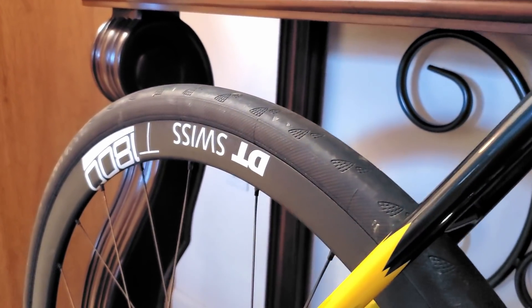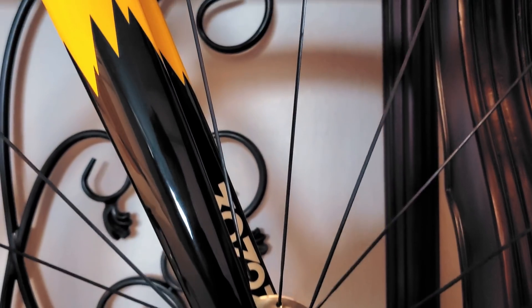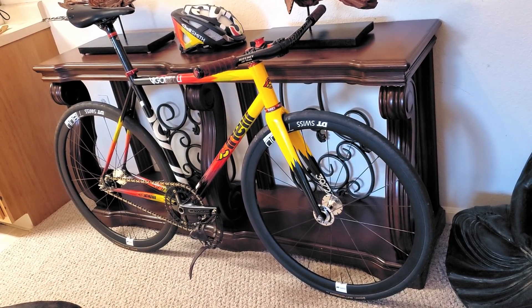The wheels are DT Swiss T1800s laced to DT Swiss 370s with DT Swiss Aero spokes, wrapped in 28C Continental Gator Skins for reliability on battered roads and actual years of skating.